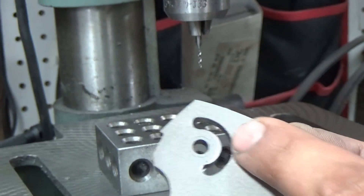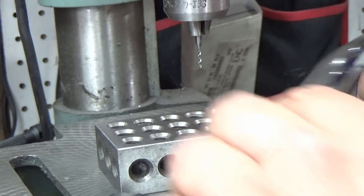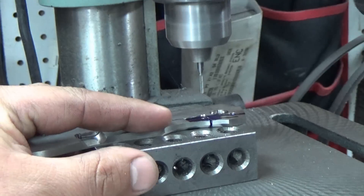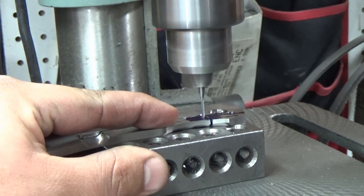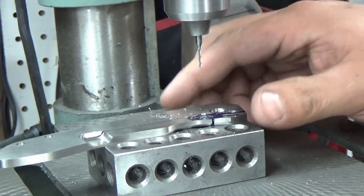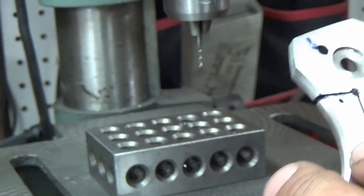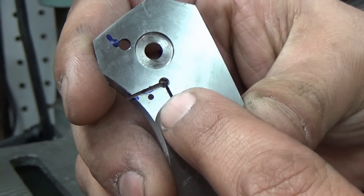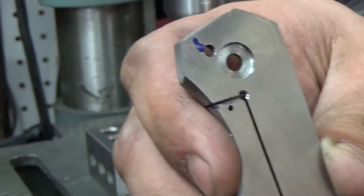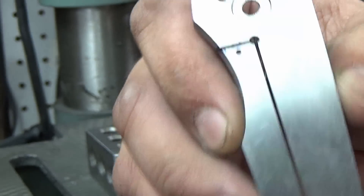That'll give it a sharper action, a nicer stiffer detent. You also want to go through and drill the lock bar hole with the number 53 as well to hold the detent ball. Now we're ready to install the ball, after we take care of this little burr here. Word of advice: do not — I repeat, do not — chamfer that hole. Don't use a bigger drill or one of those chamfering bits. You just want to sand it flat. Take it on a disc sander for about two seconds just to touch that little burr off, or get some sandpaper and flatten that with a sanding block.